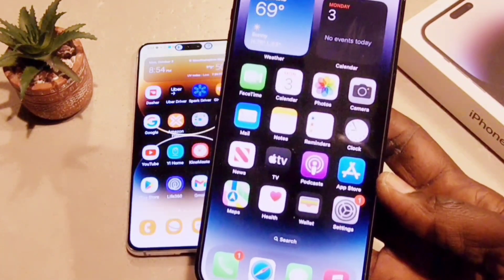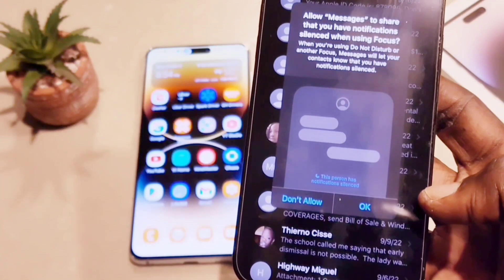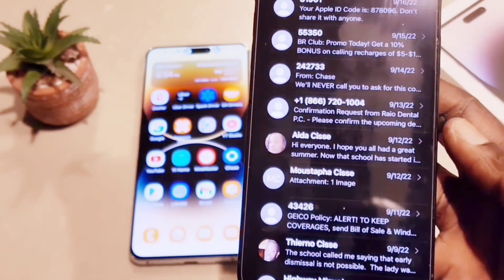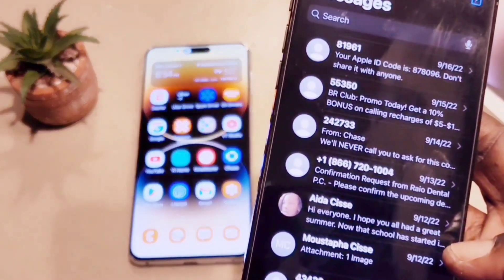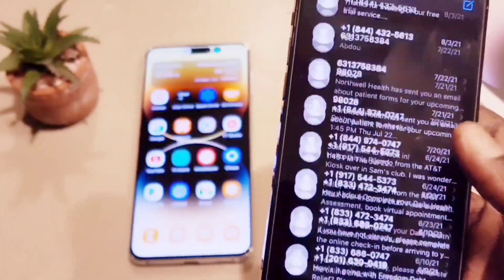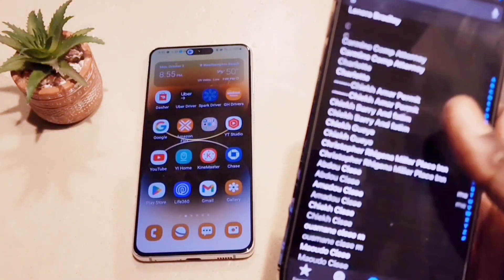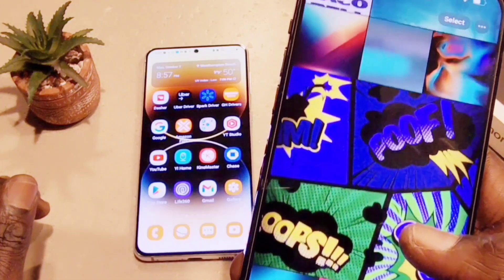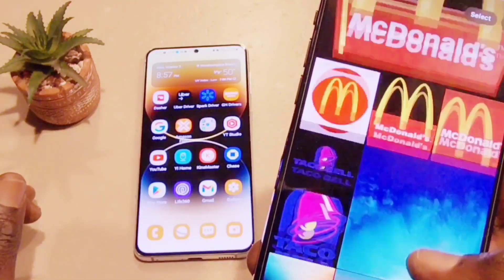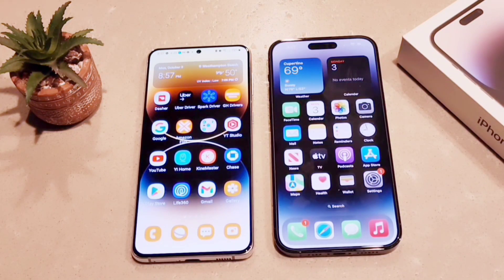You can now browse your text messages on the iPhone's main screen. I opened my messages and I can see all my text messages that were on my Android Samsung phone — they're all transferred. Some of those messages were over a year old. I also have all my contacts, display settings, and photos. Guys, this is amazing — it's very simple as long as you follow the instructions.